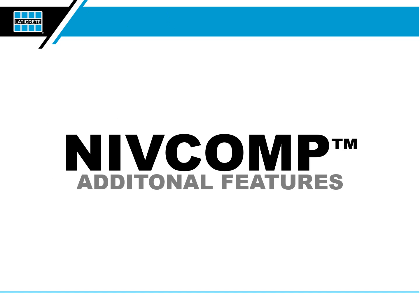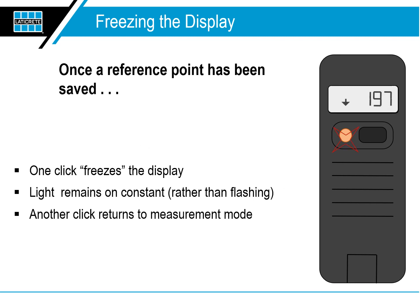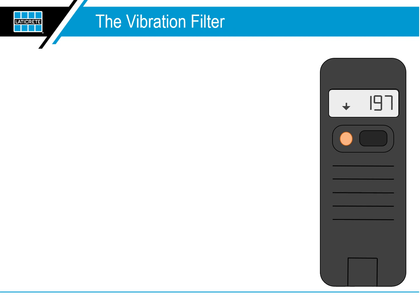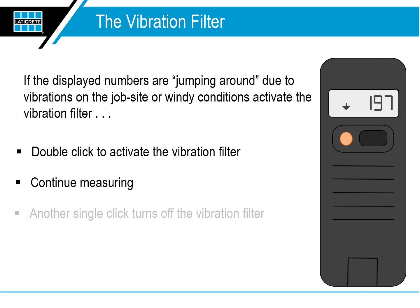Now let's talk about the additional NIVComp features. Once a reference point has been saved, you can temporarily freeze the display if you are working in a difficult-to-reach area and want to capture or freeze the displayed distance so you can read it more easily. The vibration filter: if the displayed numbers are jumping around due to vibrations on the job site or windy conditions, activate the vibration filter. Double click to activate the vibration filter and continue measuring. Another single click turns off the vibration filter.